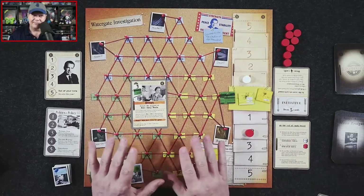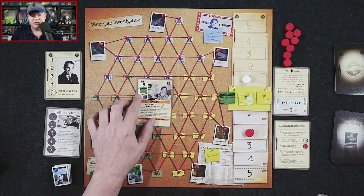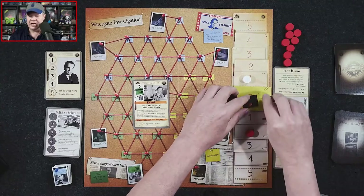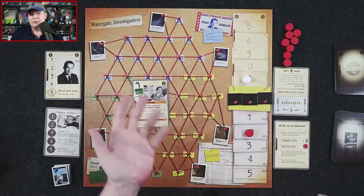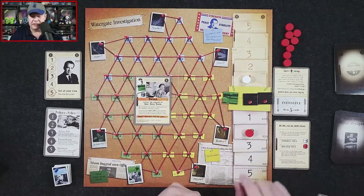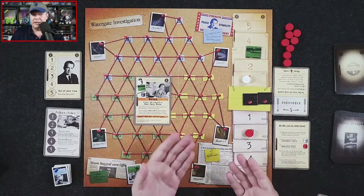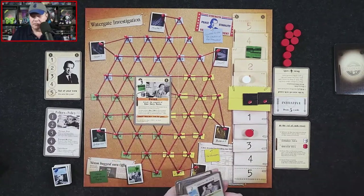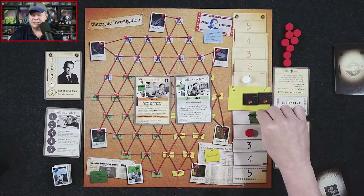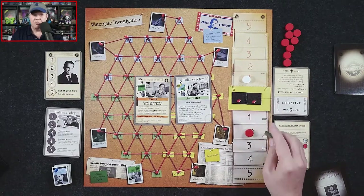Moving evidence works differently though — you can't just move any piece. For example, if a card shows green and a three, as the president you must reveal the color of that evidence before moving it. So you'd reveal the green evidence and move it three spaces. If the editor wants that piece, they'd need to play a green card or a wild card to move it back. Anything left in the middle at zero gets returned to the draw bag.